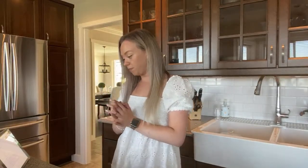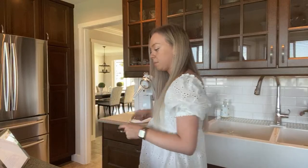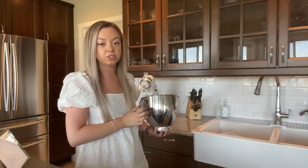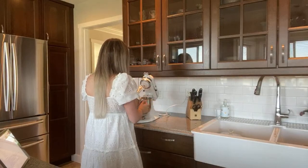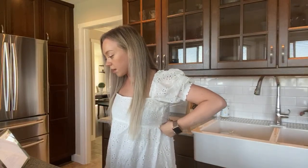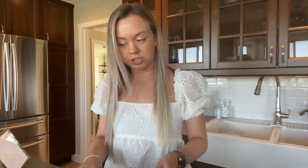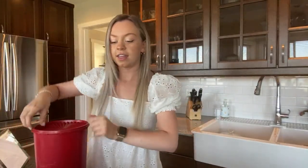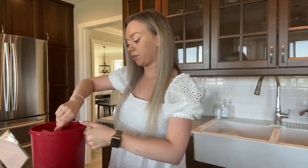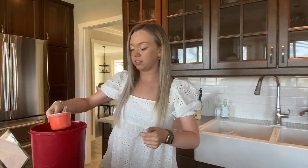Now it says in a large bowl, on medium speed beat sugar and eggs until creamy. I need three quarter cup of sugar — got the sugar right here. It is 6 o'clock PM, August 14th. That's a lot of sugar — pouring that in there, along with two eggs.